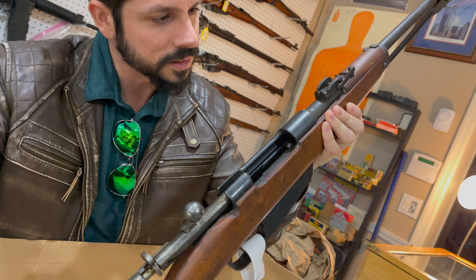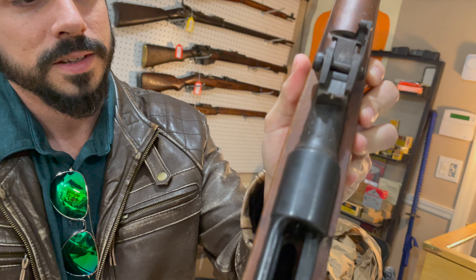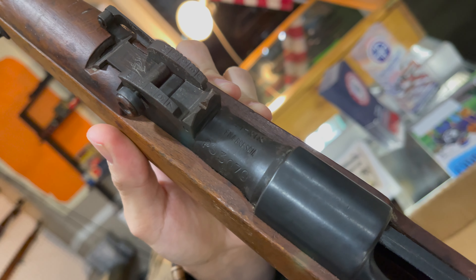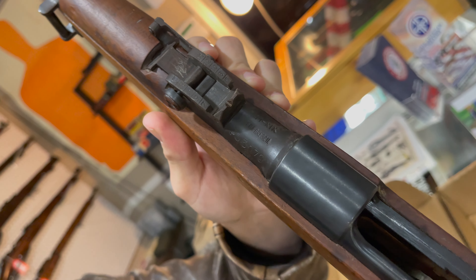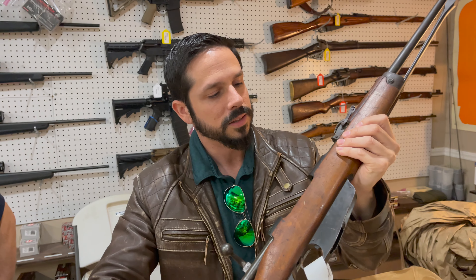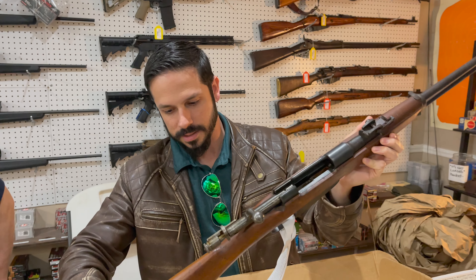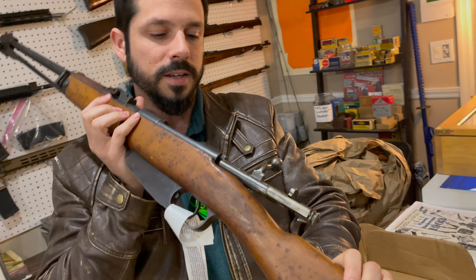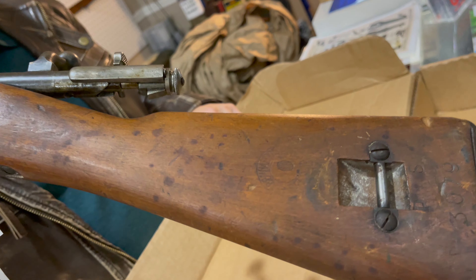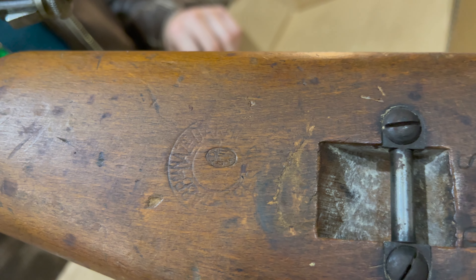It's got a date and serial number there on the action. It looks like it's a 1930s–1940s design, it's going to be in 6.5 Carcano. The manufactured date is 1941 on the barrel. Here's the side of the wood — you can actually see a cartouche right there. It's a nice little cartouche on this rifle.